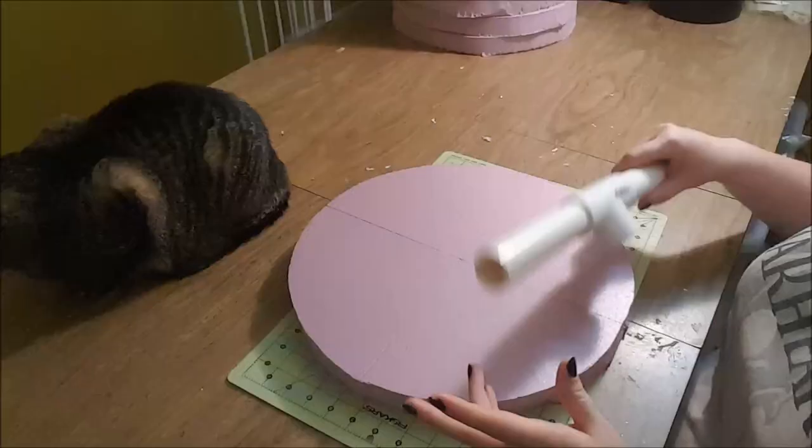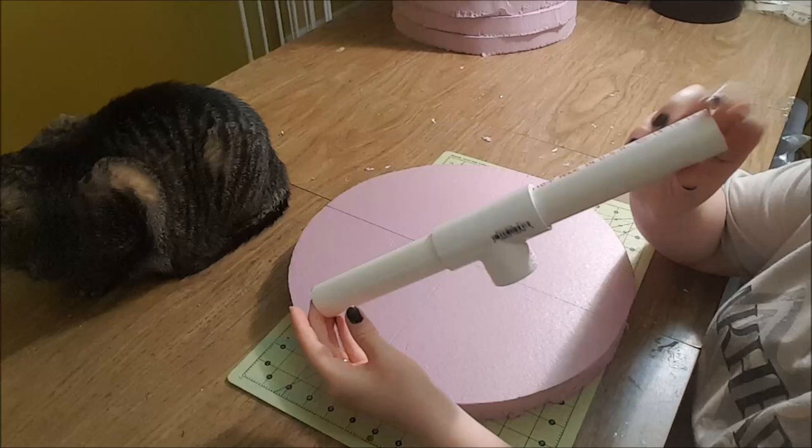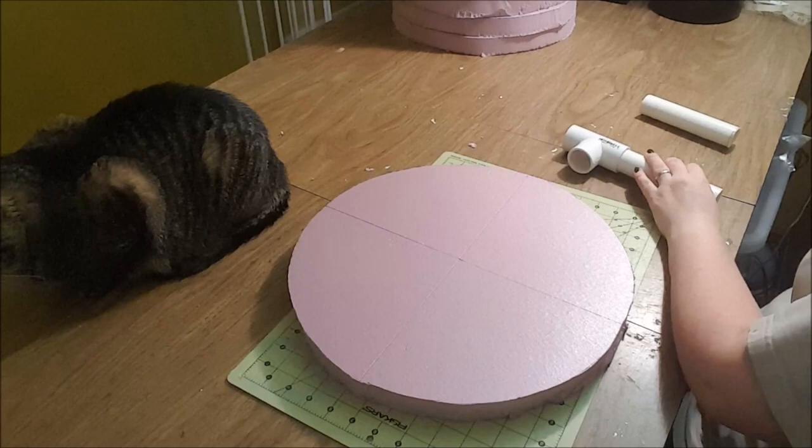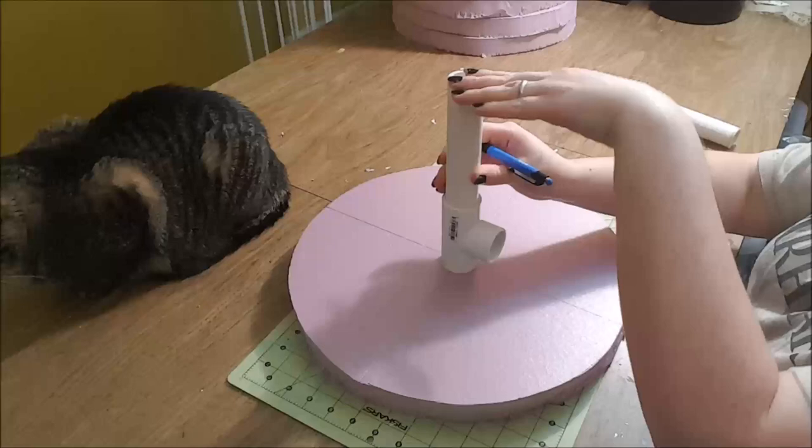Now we're going to create a PVC structure inside of the hammer to give it solid support. My inner structure consists of a T-shaped PVC connector piece along with two six-inch pieces of PVC pipe. I traced around one end of my PVC T-connector to mark where to cut so that the connector fits snugly inside of the hammer.